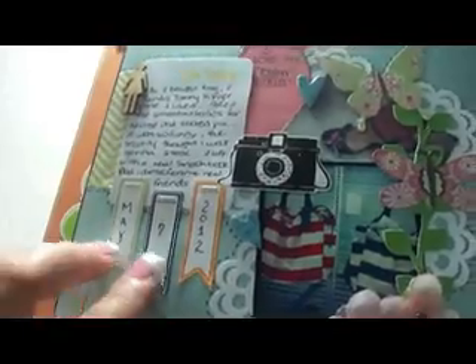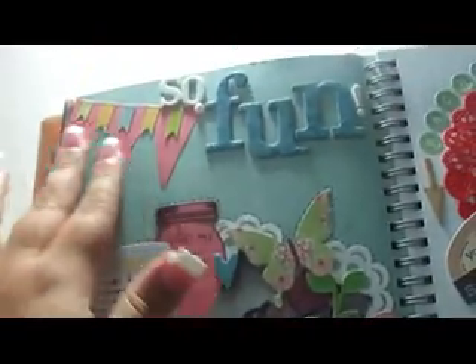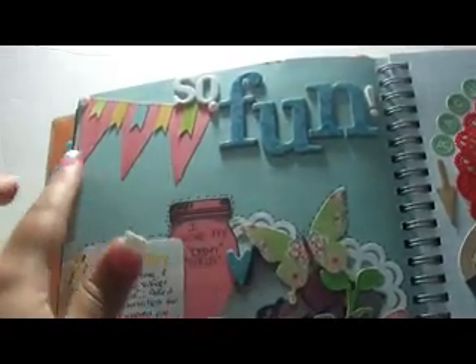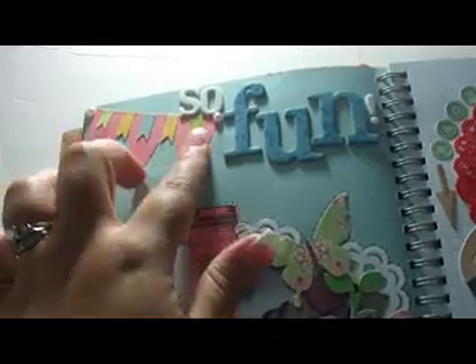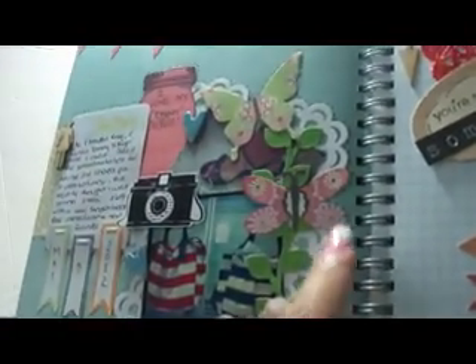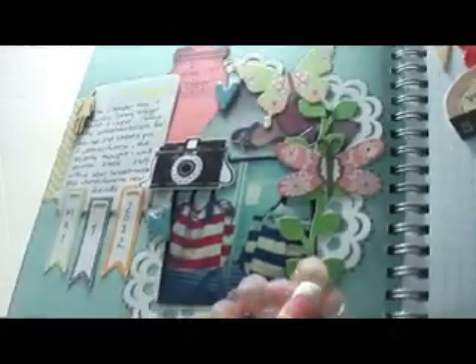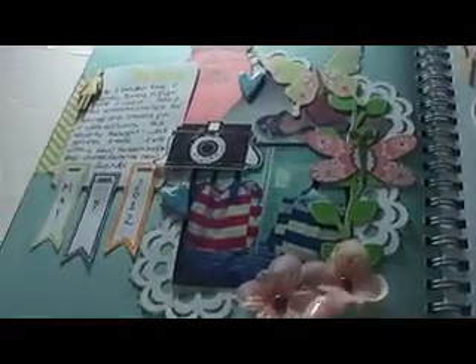I used some stamped-out images that I fussy cut. This is a pennant tie, and these are some chipboard with stickers. This is that Martha Doily punch that I'm in love with. Some vine trims, some flowers by Joanne, this wood veneer piece, and then my journaling on this side.